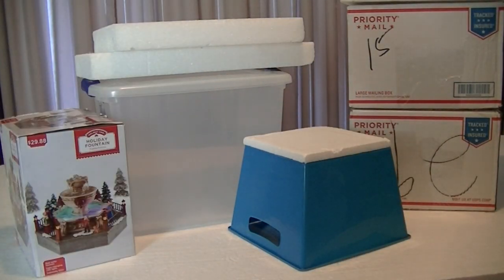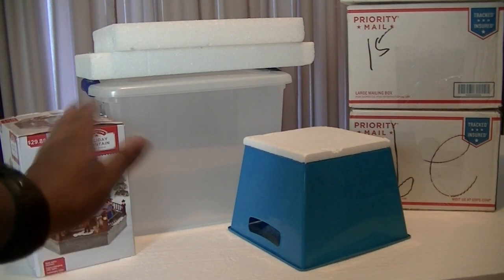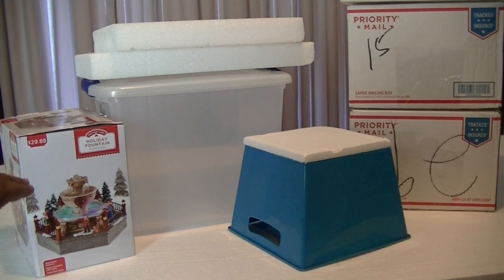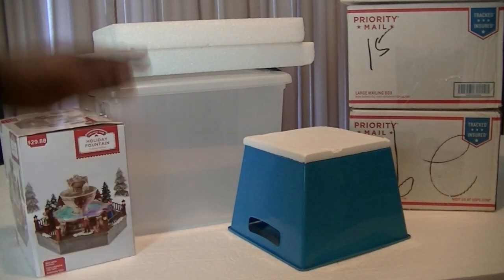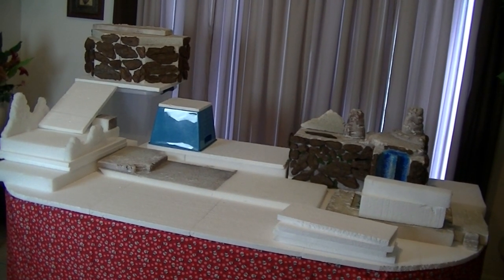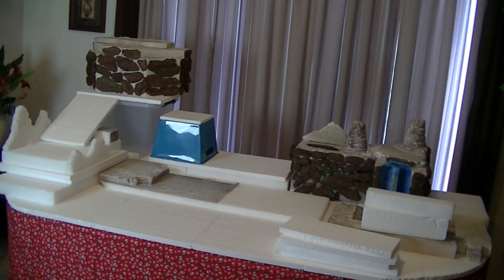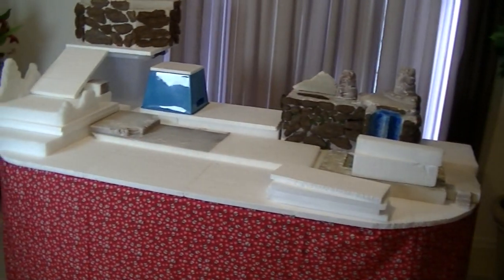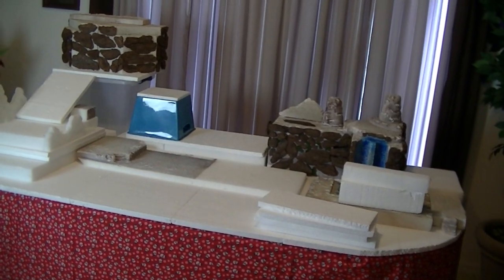In my village in the background, I'm going to be having some height elevation. To do that, you can use anything really — some boxes, some totes, anything you can find, including the boxes your houses came from, can be used to elevate it from the base. This is my layout so far. I still have a lot of foam to work through from other villages I've done before, so I just have to work those in and then I can start placing my houses.